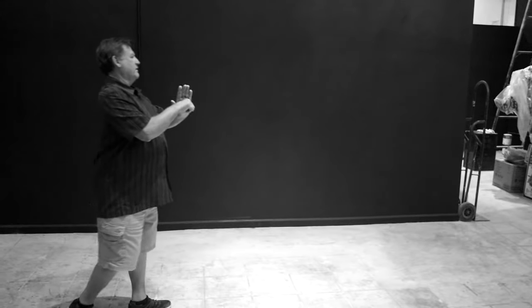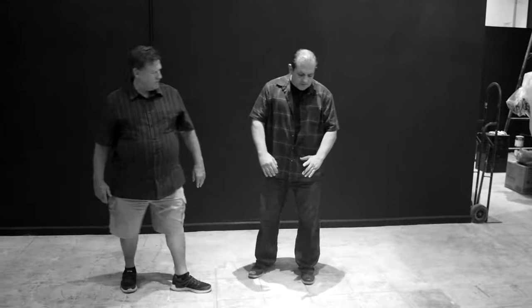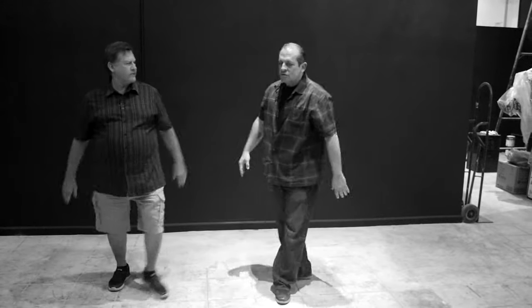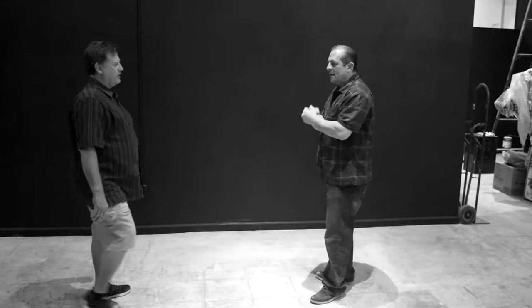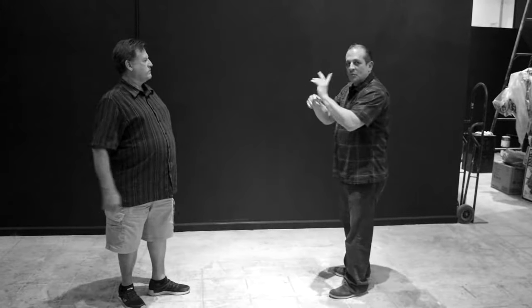Okay, so let's do it again. So from in here, then you got here, then here, then here. So if you're standing like this and he throws that punch, there's the hit. That's just one variation of it.